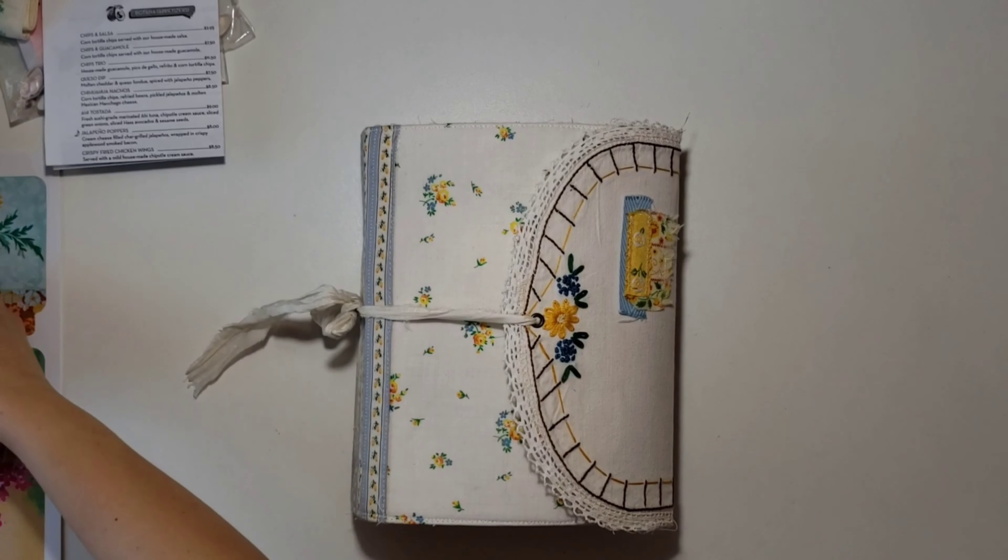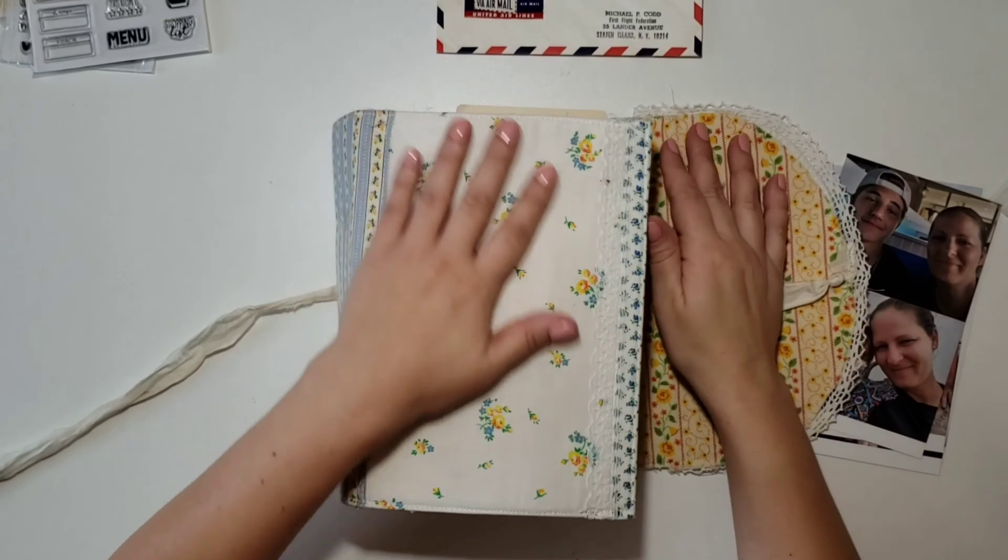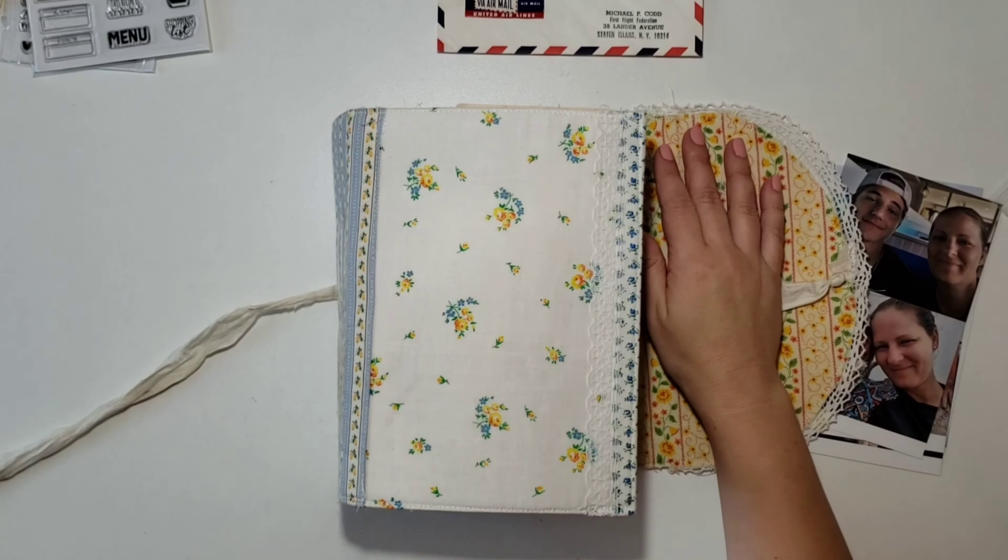Hi everyone, it's Sheree. Welcome to my channel. I hope that you're doing well, happy, and having lots of fun working in your journals or doing whatever craft it is that you like to do.